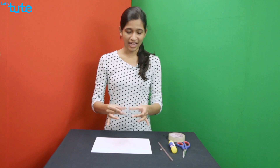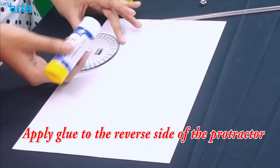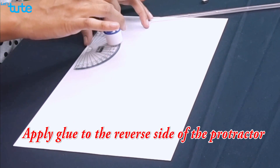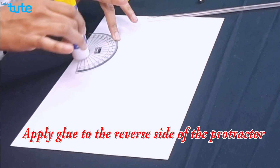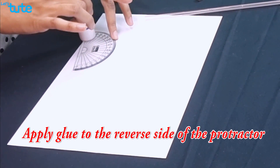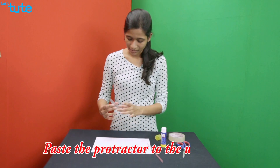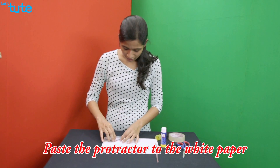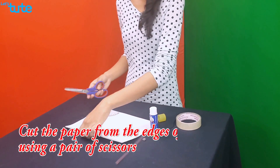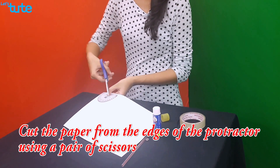First, take your protractor and on the reverse side, apply glue. Make sure you apply it well and uniformly. Once it's done, paste the protractor on the white paper. Then using a pair of scissors, cut out the paper from the edges of the protractor.